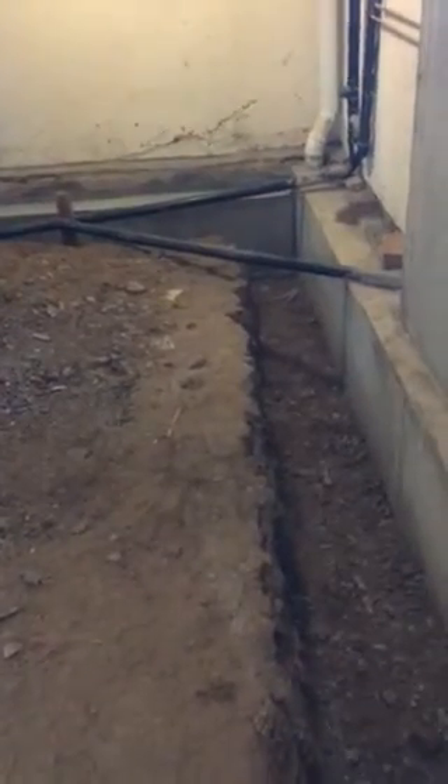Hey guys, Jade Alpine Companies. Here's another video of our basement floor project. We're going to be lowering the floor down to this elevation here. We got our stem wall poured all around the interior. Looks good.